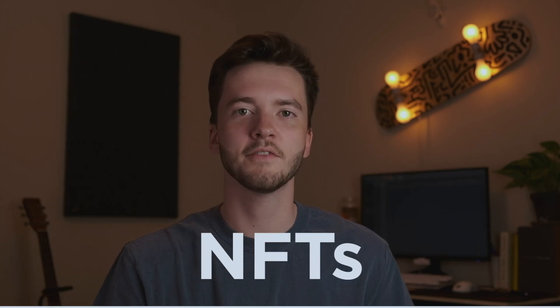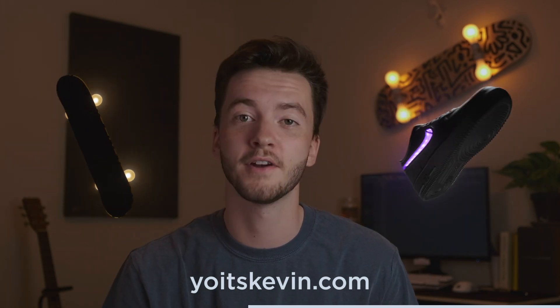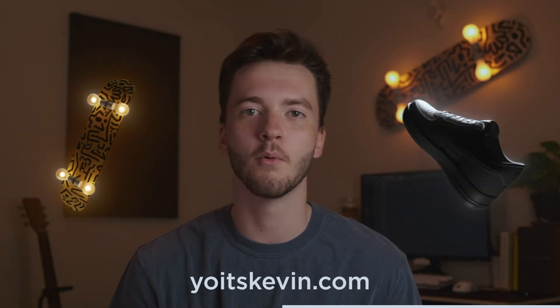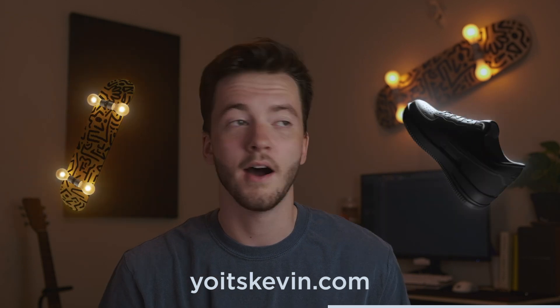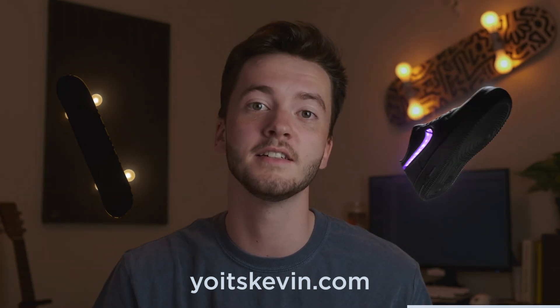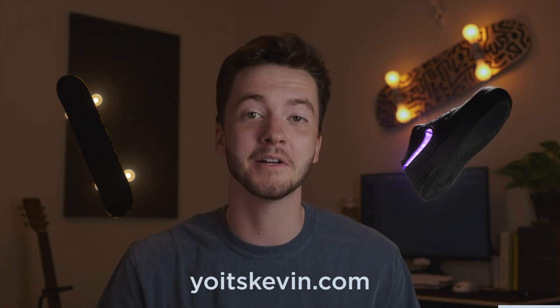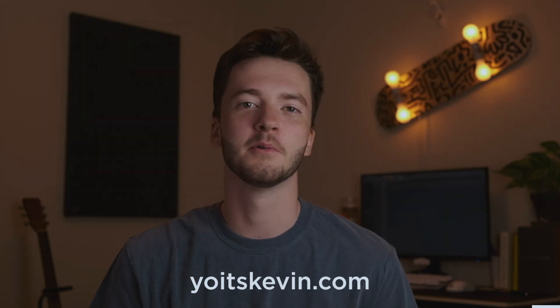Before I show you the final result, I want to talk about NFTs. An NFT is digital art protected by blockchain code that allows people to own digital art like it's real art. With every project I make, I'll also release a digital version in NFT form on my website yoitskevin.com. As my YouTube channel grows, my NFTs will most likely appreciate in value — an artist named Beeple just sold an NFT for 69 million dollars. So if you buy my NFT you're investing in me and the growth of my channel. There's a very limited quantity available right now.